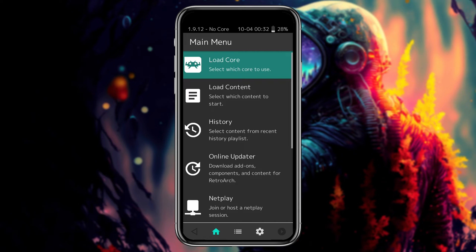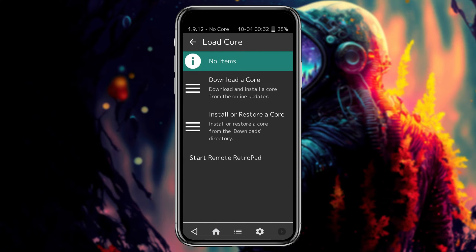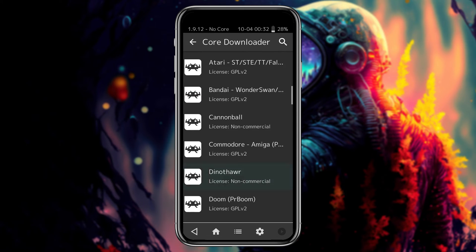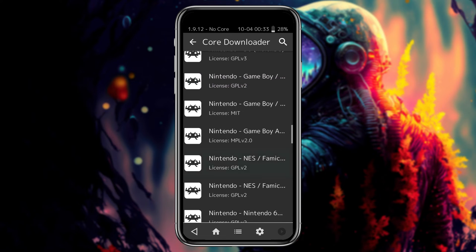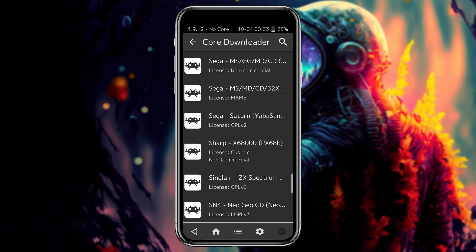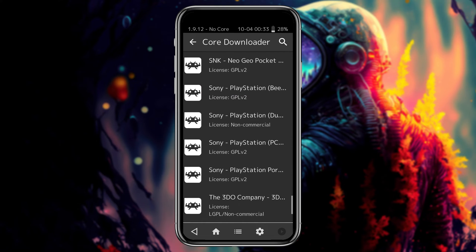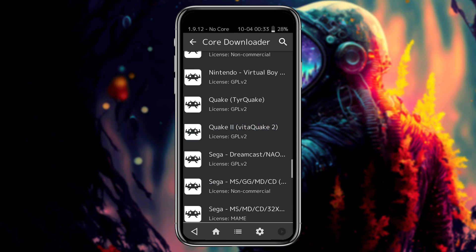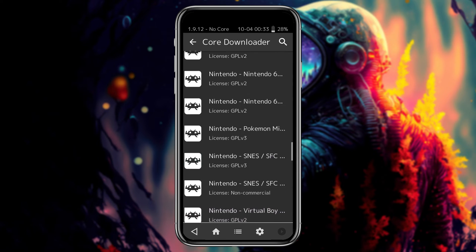The very first step is to load cores, which represent the console emulator you would like to use. In the Load Core menu, select to download a core. There are a lot of different cores available for many different systems — each core represents an emulator for a specific system, and some systems have multiple cores. If you are wondering which cores to download, don't worry — it doesn't matter how many you have downloaded.